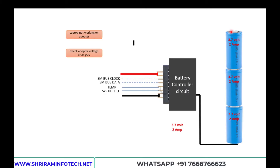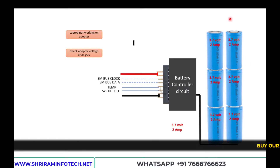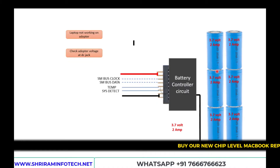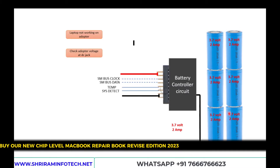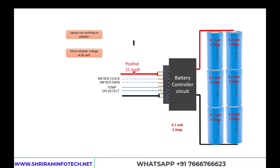We add three more cells to form a second row, also connected in series giving 11.1 volts at 2 amperes. Now these two rows are connected in parallel. When connected in parallel, the voltage stays at 11.1 volts but the current adds up to 4 amperes. So that is the basic structure of the battery — six cells total, output is 11.1 volts.